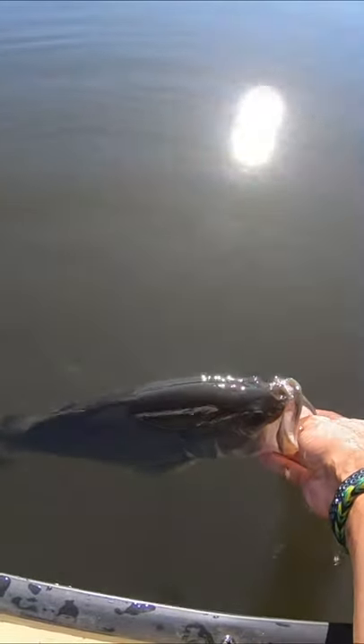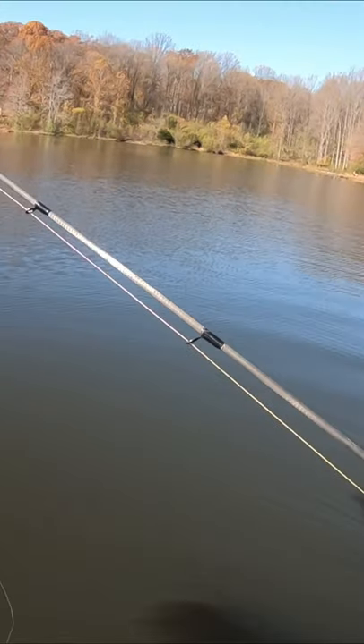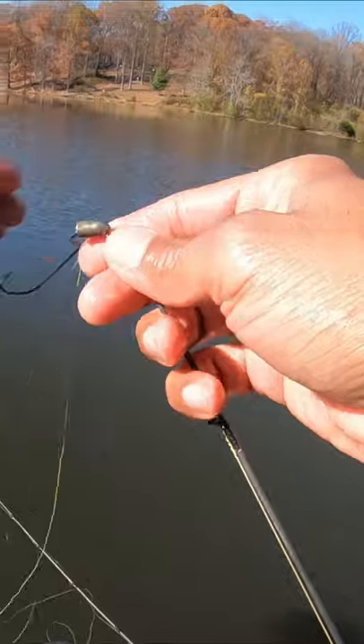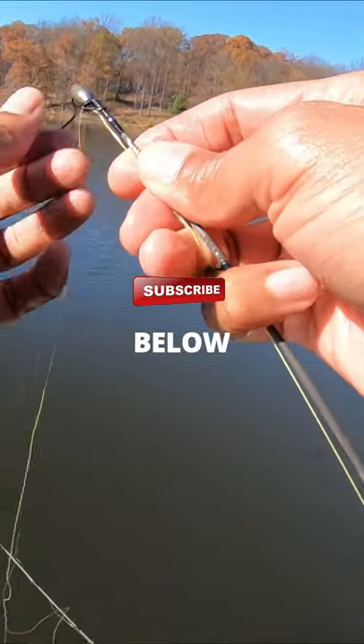We're gonna let this guy go. Three pounder. He was just hanging out at the bottom. There he goes. Very, very chunky fish. My line is still twisted with the other rod. There's no way I could have gotten that untangled, so I just straight handlined him into the boat and came out on top. That worked.